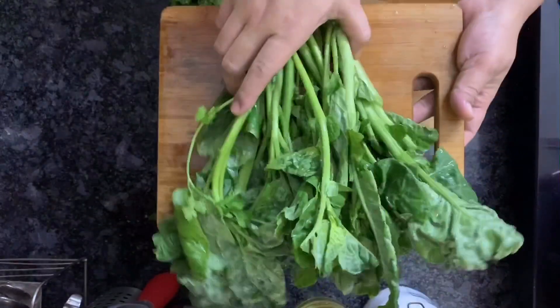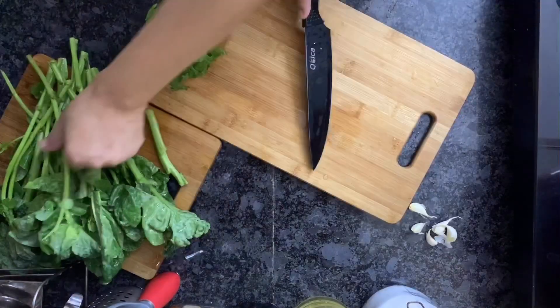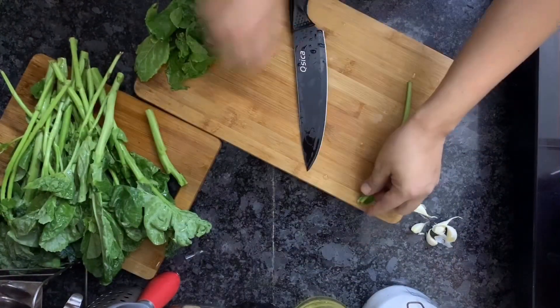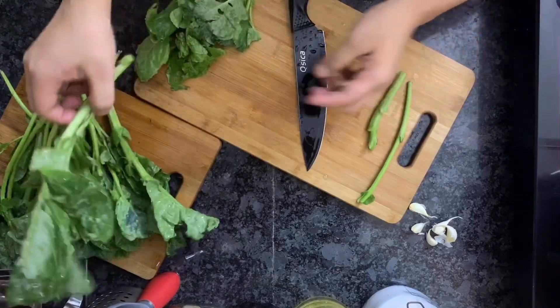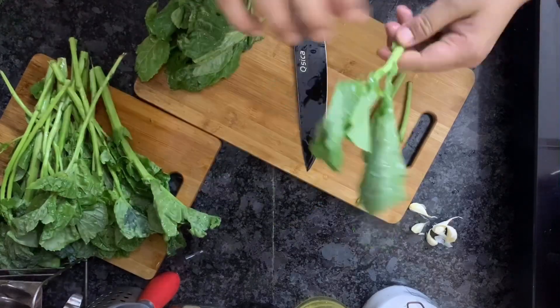Hello guys, so today I'm going to be stir frying these green leaves called hak. It's a local delicacy in Jammu and Kashmir. There are also various other recipes available for these green leaves — you can Google it and find them out — but for me, I'm going to go ahead and stir fry them today.